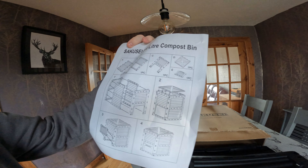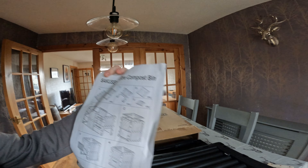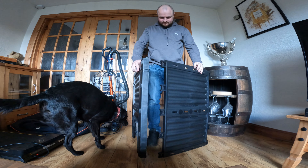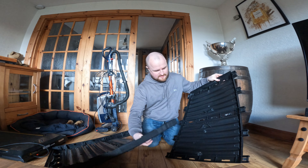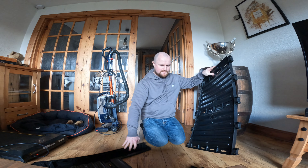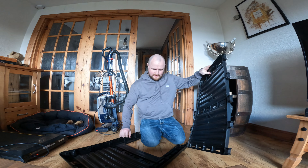It doesn't look too hard to assemble — essentially six bits or something, nice and easy. It doesn't have a floor but I guess that's alright. I'm gonna attach a side to a side. Just gonna put it on the floor and do it that way — yeah, that's a lot easier.